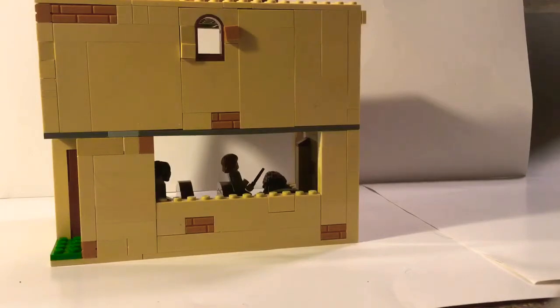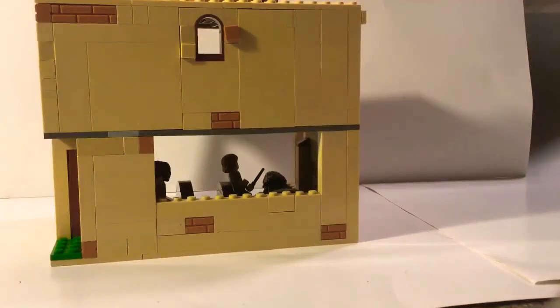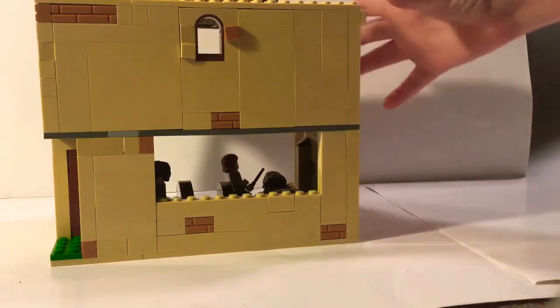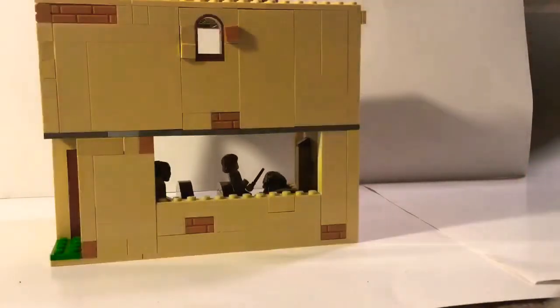I have some greenery down here, some grass. I was hoping I had that piece they use in Privet Drive and The Burrow. I actually took a Hidden Side set apart to get pieces for the Ravenclaw dormitories, because I'm making dormitories on each side — girls on the left, boys on the right — since I'm pretty sure that's what they say in the Philosopher's Stone.